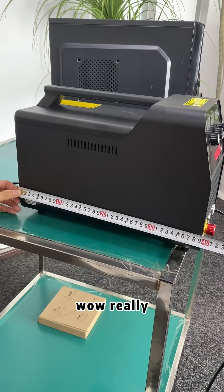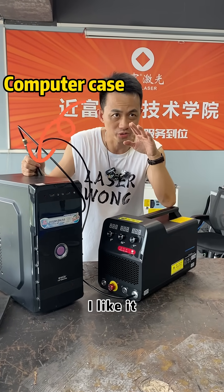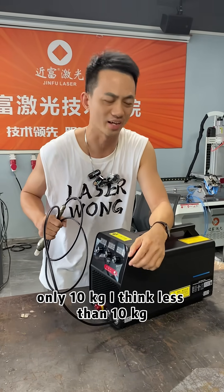There's no welding machine at all — really? Oh, it's pretty. I like it. Only 10KT. I think it's less than 10KT. It's like a ticket letter.